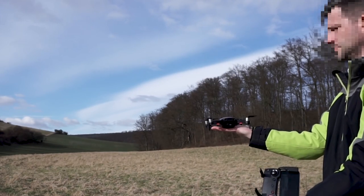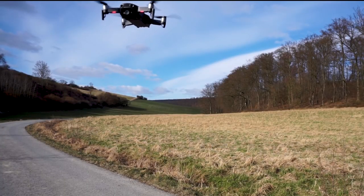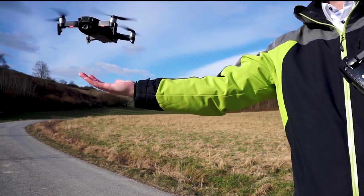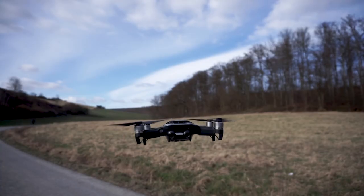But why do it that way? Just hold your hand straight, position your Mavic above it and pull down the stick. With your hand, follow at most the side movement of the drone but never grab it. In the first moment the drone may go up because it sees your hand as an unwanted obstacle — that is the expected reaction. But even in heavy wind, it comes down smoothly and safely.